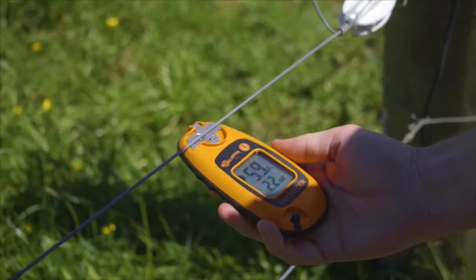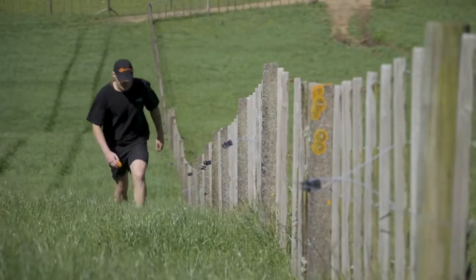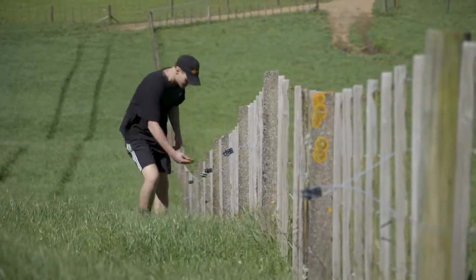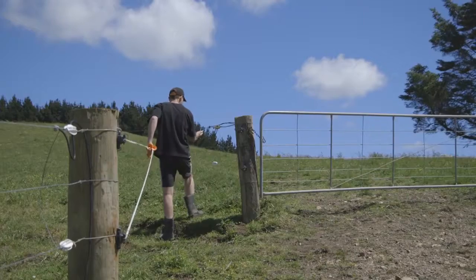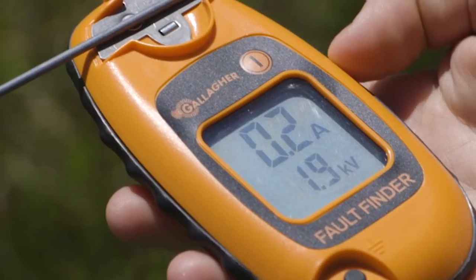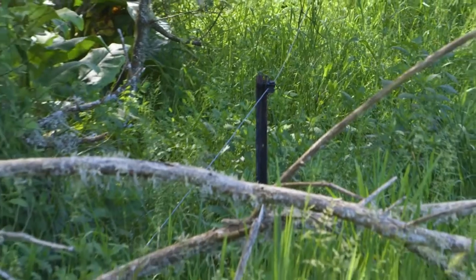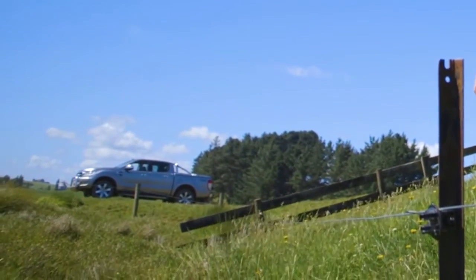Follow the direction of the arrow on your fault finder to follow the current of your fence. Walk the fence line checking at regular intervals — say every 100 metres and at every junction point. When the current load drops off, you have passed the fault. Some faults will be obvious and others, such as a broken insulator, are less obvious.